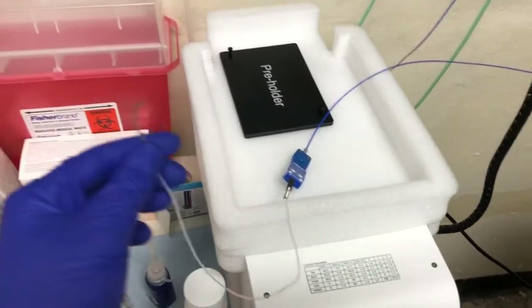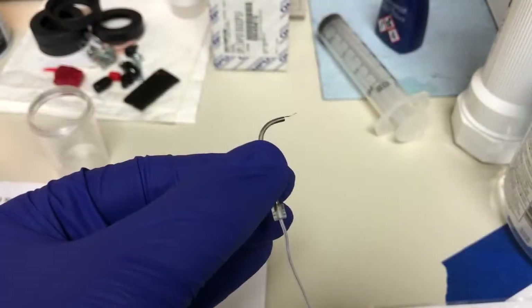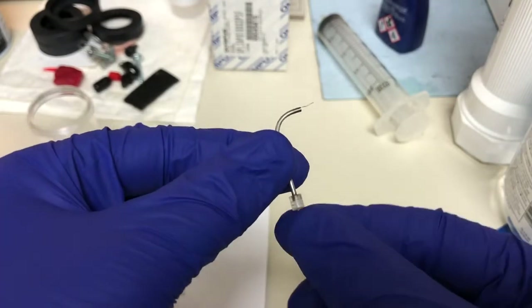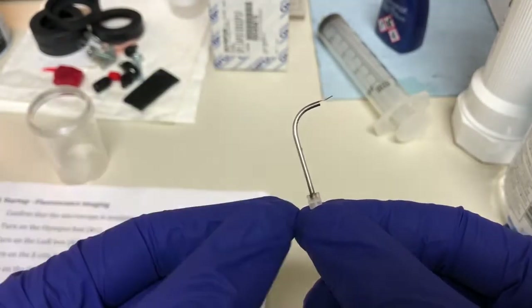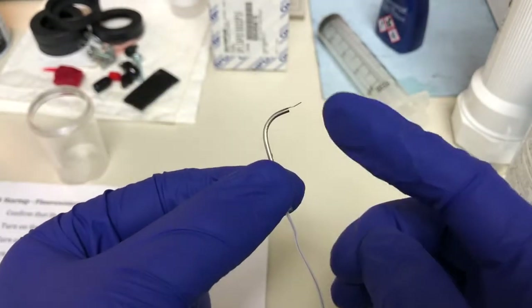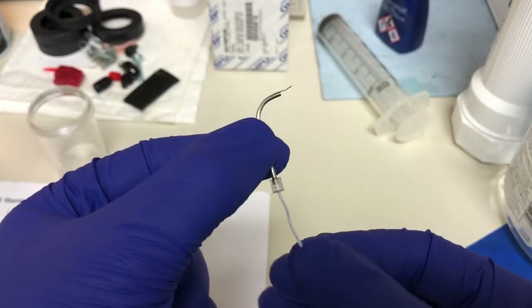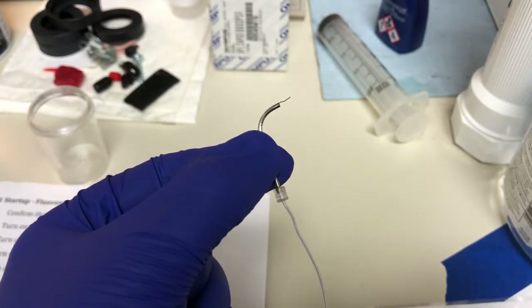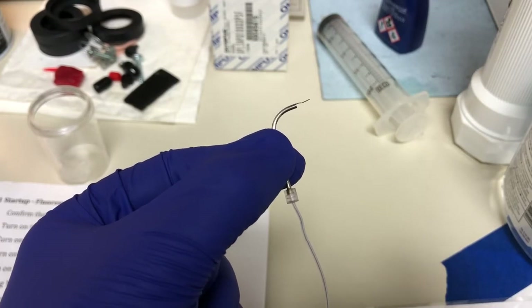For this you'll need this temperature sensor. If you look carefully at the tip, you'll see it has an L-shaped metal rod out of which protrudes a small metal wire, and the amount of wire that protrudes is controllable by pulling or pushing on this plastic hose.